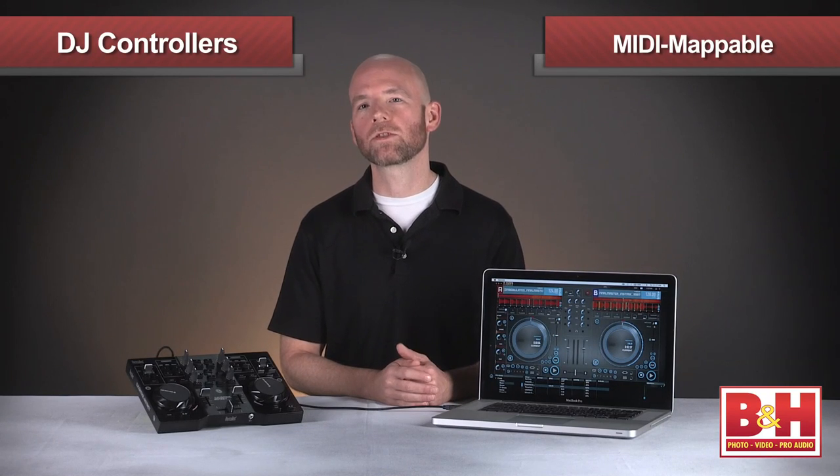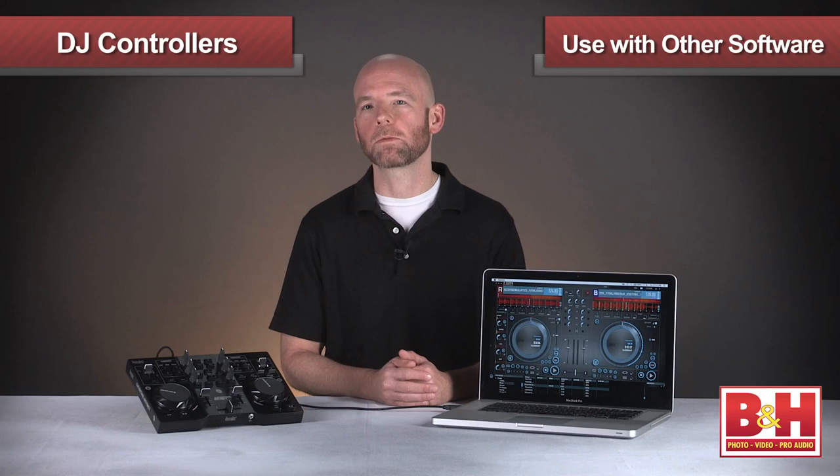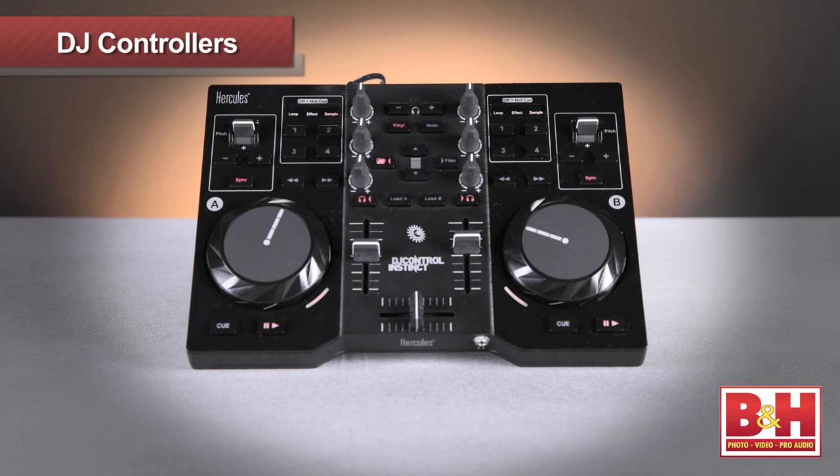Also, it's a MIDI mappable controller, so if you want to use the DJ Control Instinct with another software program like Virtual DJ or Traktor, you can. Overall, a very impressive feature set on the Hercules DJ Control Instinct, the kind of thing we see in much more expensive controllers.